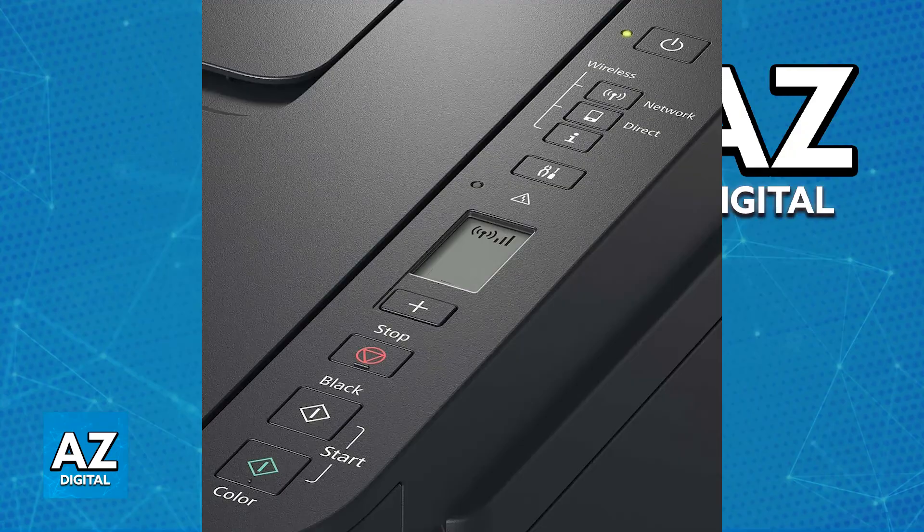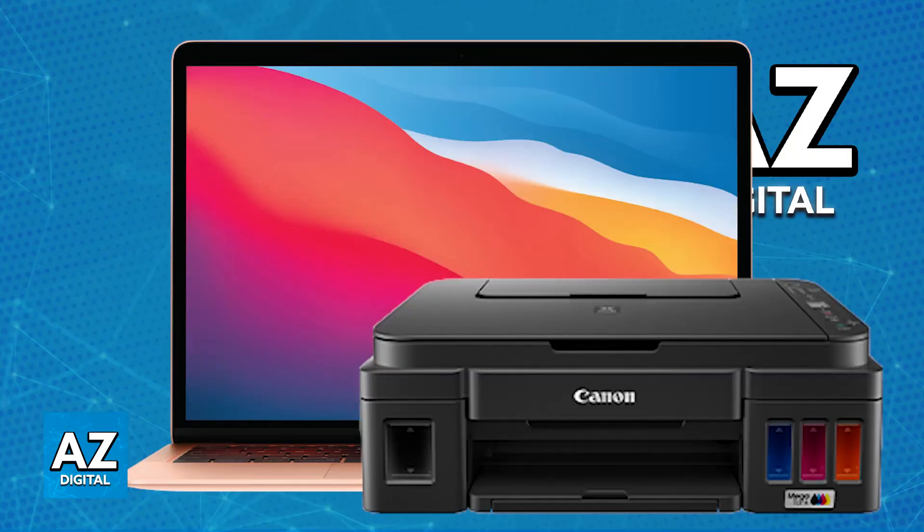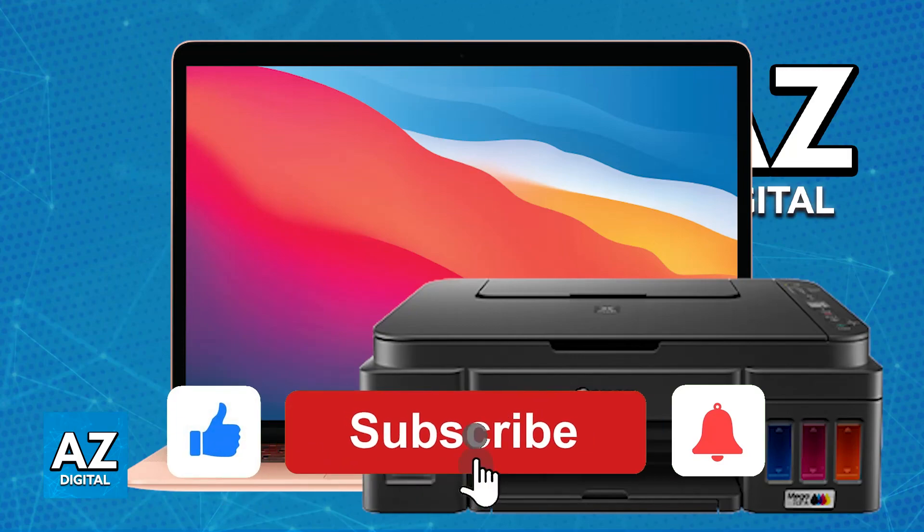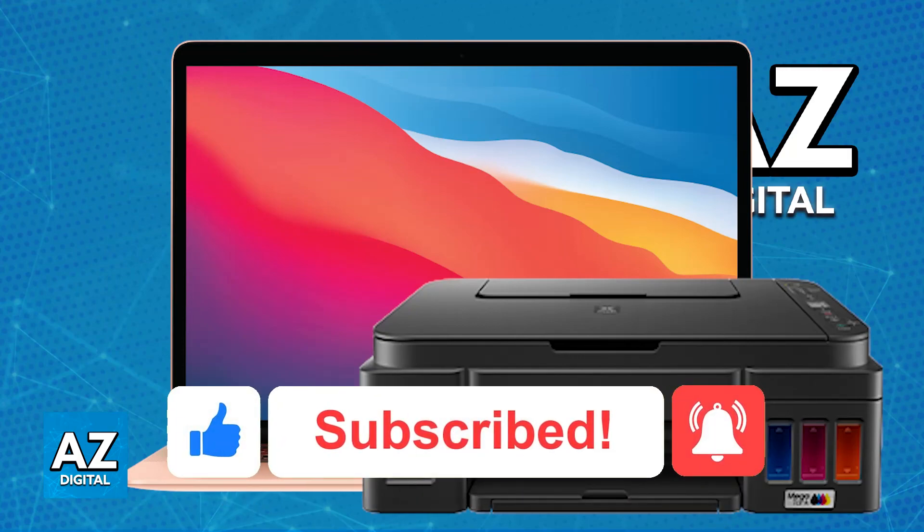Go to the official Canon website and download the official driver for the G3010 series. Once the driver is installed and you have successfully used WLAN on the printer, it is going to be connected over Wi-Fi and now you can print any documents, files, or images. I hope I was able to help you on how to connect the Canon G3010 printer to a laptop wirelessly. If this video helped you, please be sure to leave a like and subscribe for more easy tips. Thank you for watching!